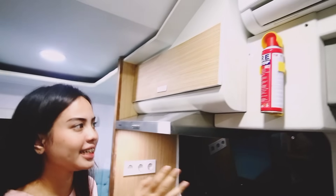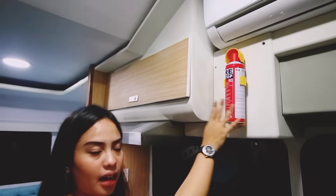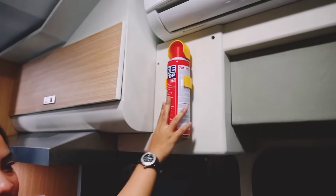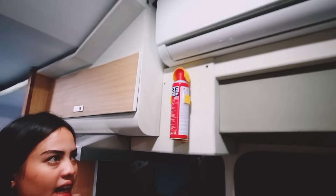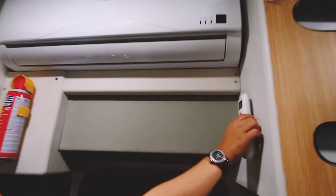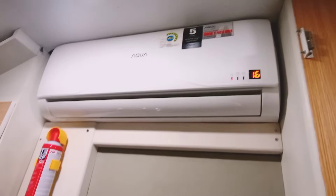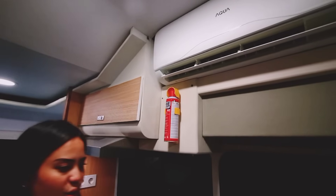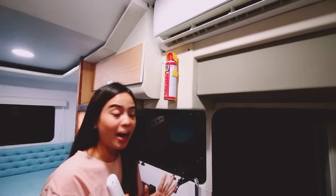Di sini ada alat misalnya ada kecelakaan, kebakaran, dan sebagainya kita bisa gunakan ini. Dan pastinya kurang lengkap kalau tidak dilengkapi dengan AC. Kita coba nyalain ya — remote-nya terletak di sebelah sini. Tinggal lihat deh suhunya, ini pokoknya sangat nyaman banget ada di sini.